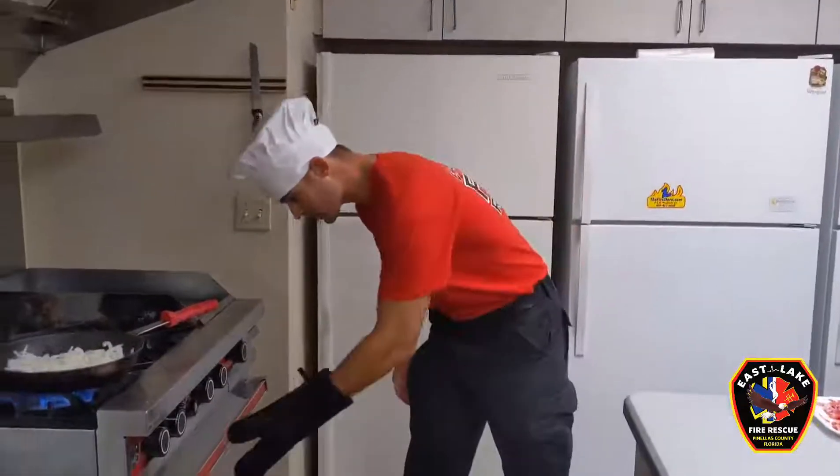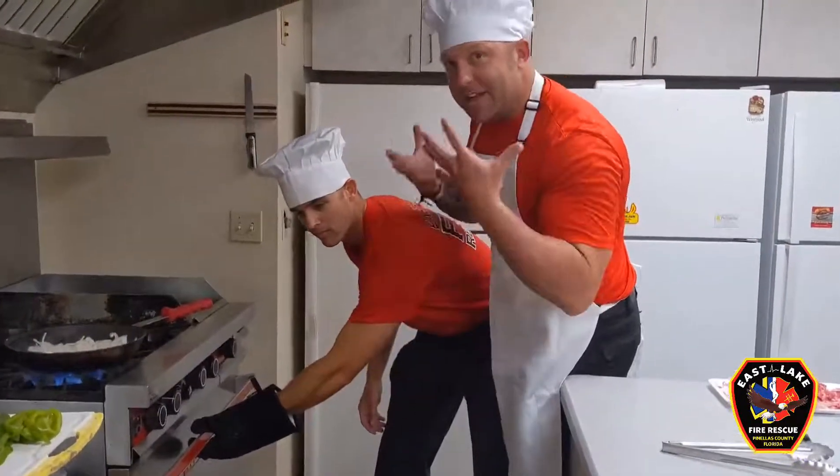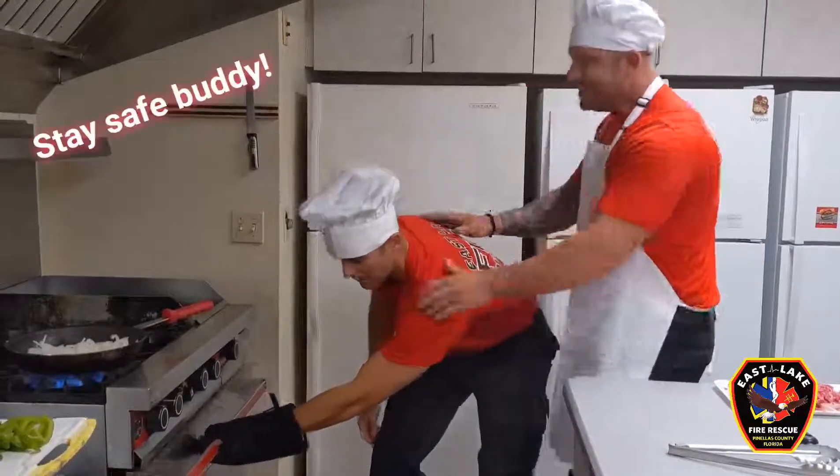Alright, I've got sweet potato fries in there, I'm going to check them. Time out. When you open the oven, make sure your face and body are away from it so the heat doesn't come out and burn your face. Stay safe buddy.